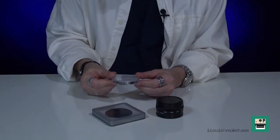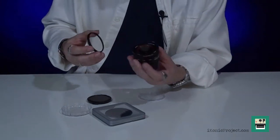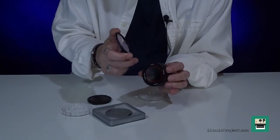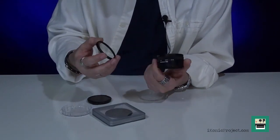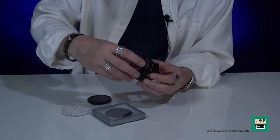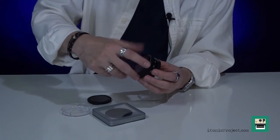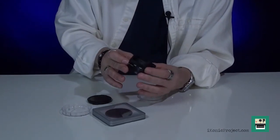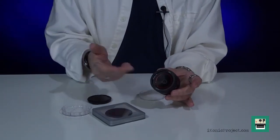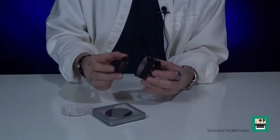Why even have a UV filter for a pinhole lens? What this does — remember, you've got a hole here going into your sensor in your camera, and as small as it is, dust is smaller. So by putting that on there, you've now prevented the possibility of any dust or anything getting in on your sensor. I just think that is a very, very important feature to have on this lens.